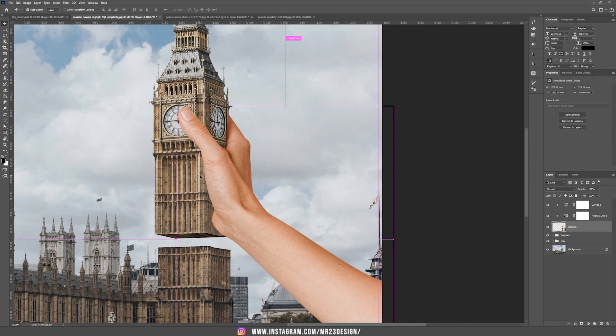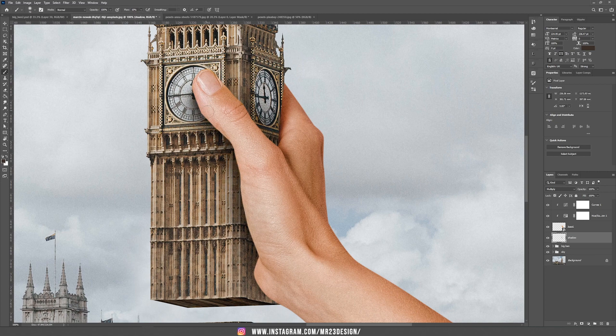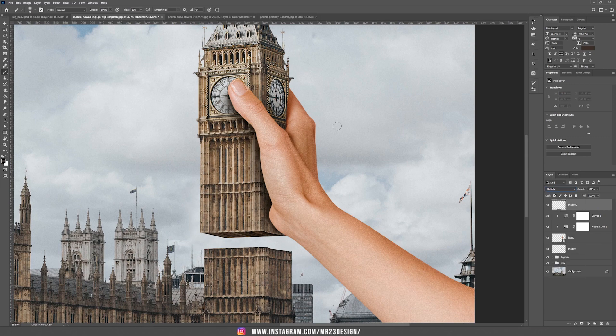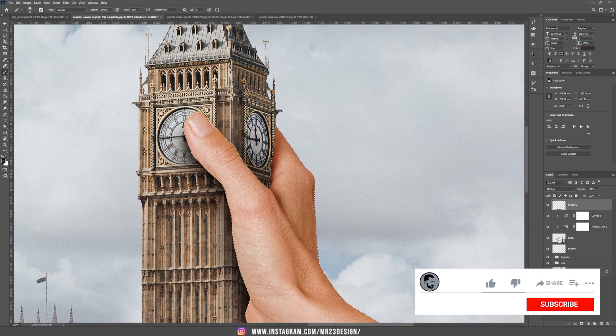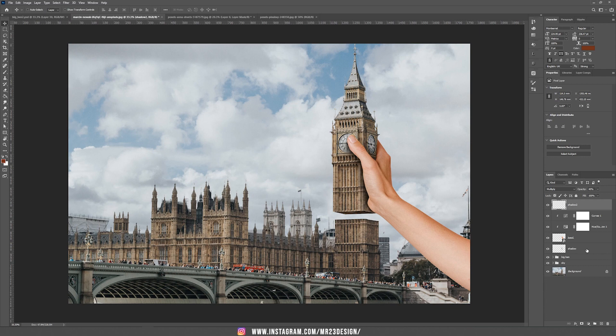Now I'm going to add a shadow underneath our hand. Create a new layer, hold Ctrl/Cmd to add it underneath our current layer. Rename this to Shadow, and also rename the hand layer to Hand. Choose the blending mode Multiply and take the Brush tool, select one of the colors from the tower, and be sure that the flow is around 10%. Draw the shadow underneath our hand. Now we need one more shadow on our hand — not underneath. Create a new layer on top, call it Shadow 2, set the blending mode to Multiply, select the hand with Ctrl/Cmd click on the thumbnail, choose the color, and paint where the shadow should be. Reduce the opacity to around 40%.